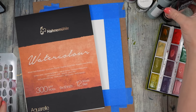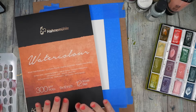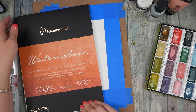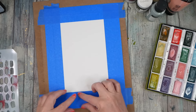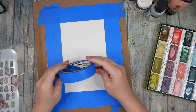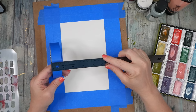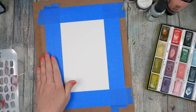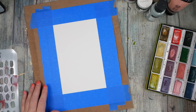Hello everyone, today I wanted to do something with a little bit of pattern — just a pattern piece. I'm going to play on the Hanemule cotton paper, that's a 9-inch by 12-inch sheet. I've just taped it down to my board with two pieces of painter's tape thick, and this painter's tape is a one-inch thickness, so it should give me a two-inch frame all the way around.